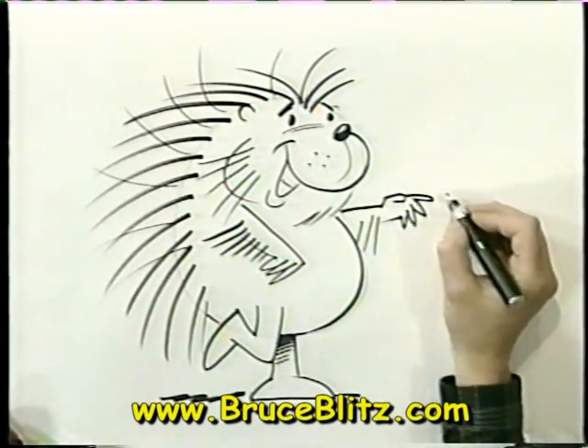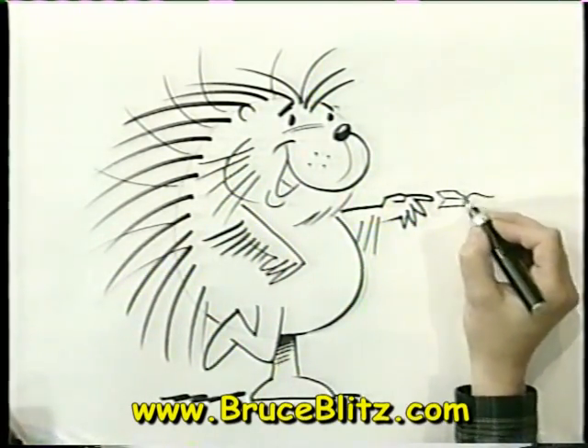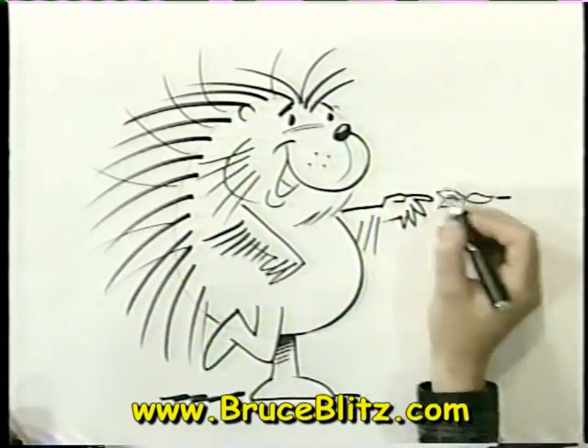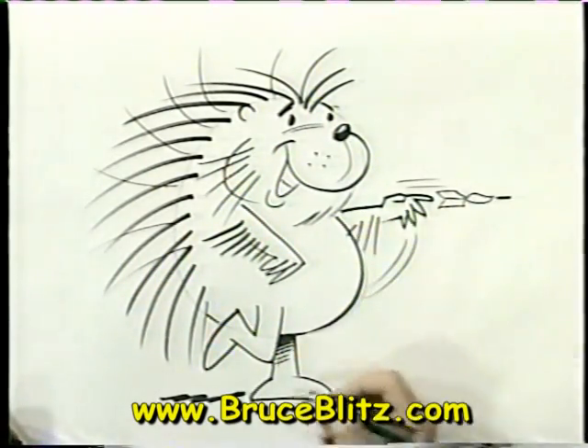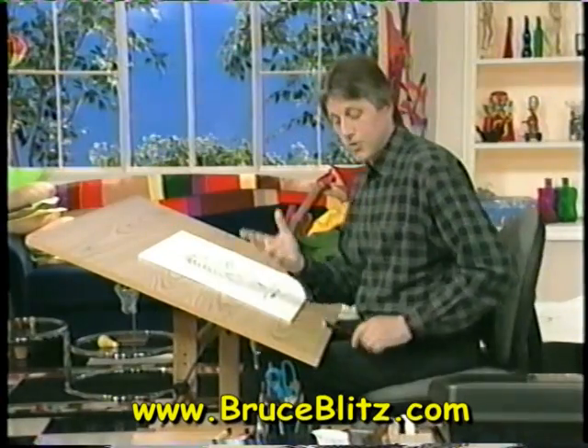Now let's put some shadowing down here and have him throwing a dart. So right here we'll have a dart leaving his hand, going off. A little cartoon effects and accessories, and put a ground line on him, and let's color him in.